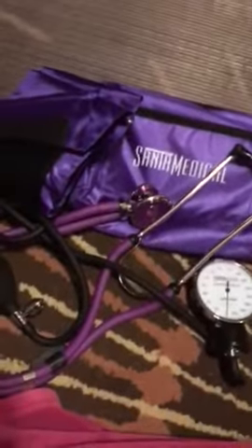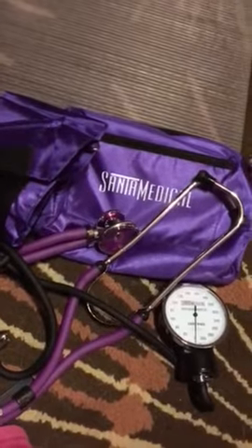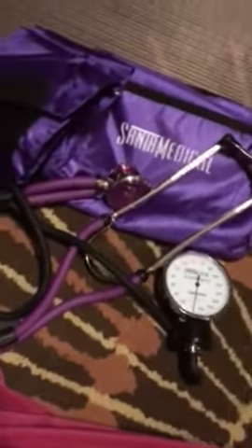I have combat life-saving skills, and there have been times at home where I knew that I could monitor my child's vitals but didn't have the right tools to do so. Now I do.